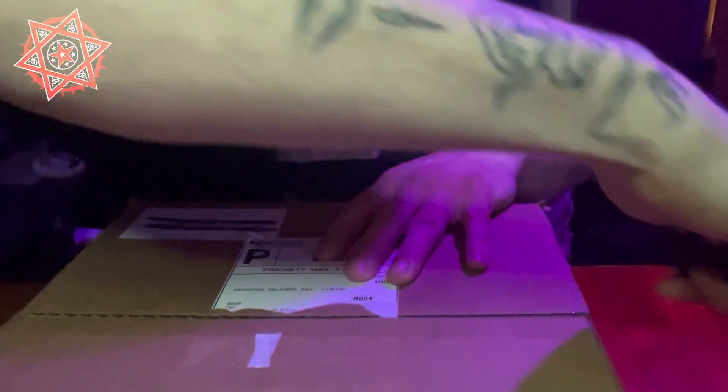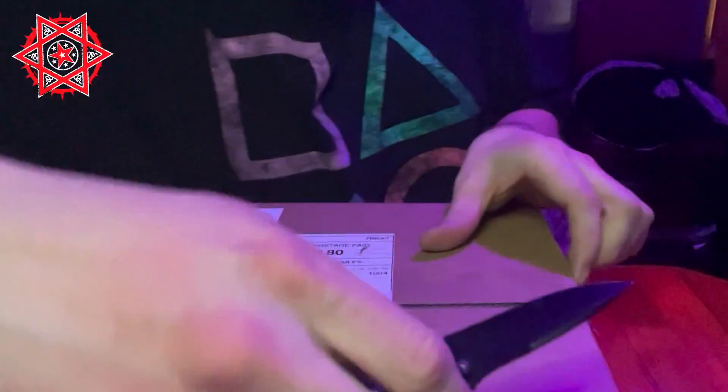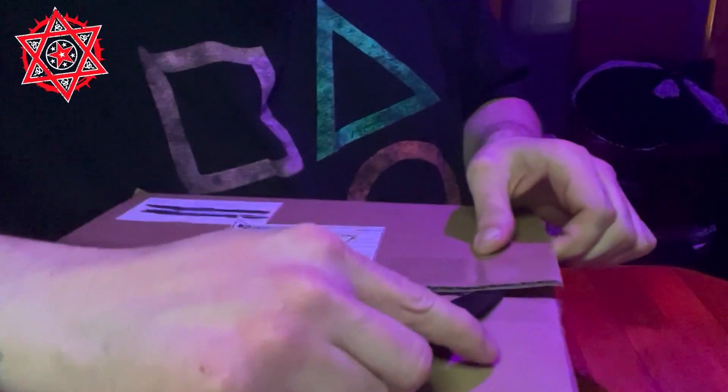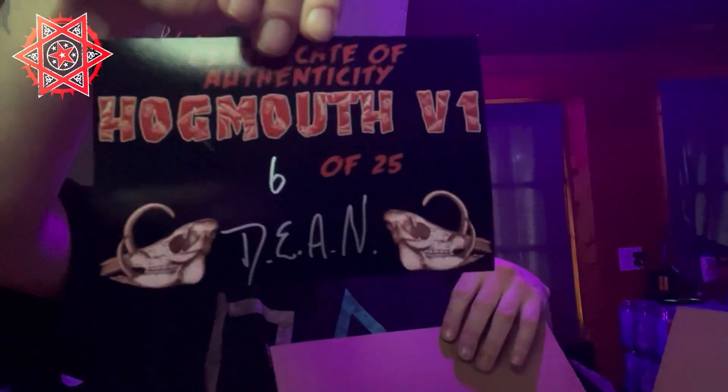Won't open this carefully, very gingerly. Certificate of authenticity — Hogmouth v16 of 25 — and we got the hog face. This mask was made by Brandon Phil.